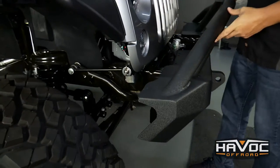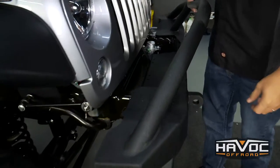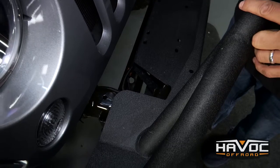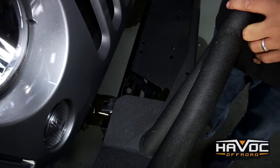There you go. Now the bumper should hold itself in place. You can see this black part of the frame horn here — if you want, you can cut that out. Not necessary, but we're going to go ahead and grab some hardware and install this thing.